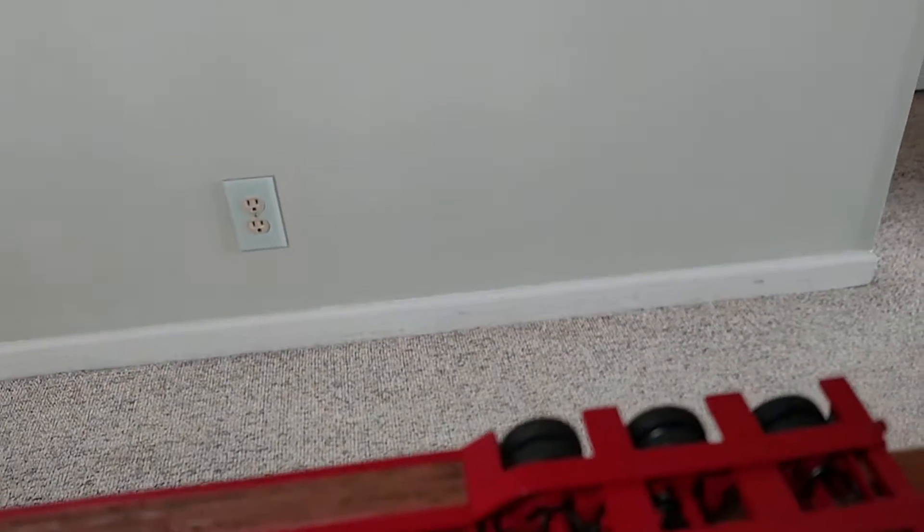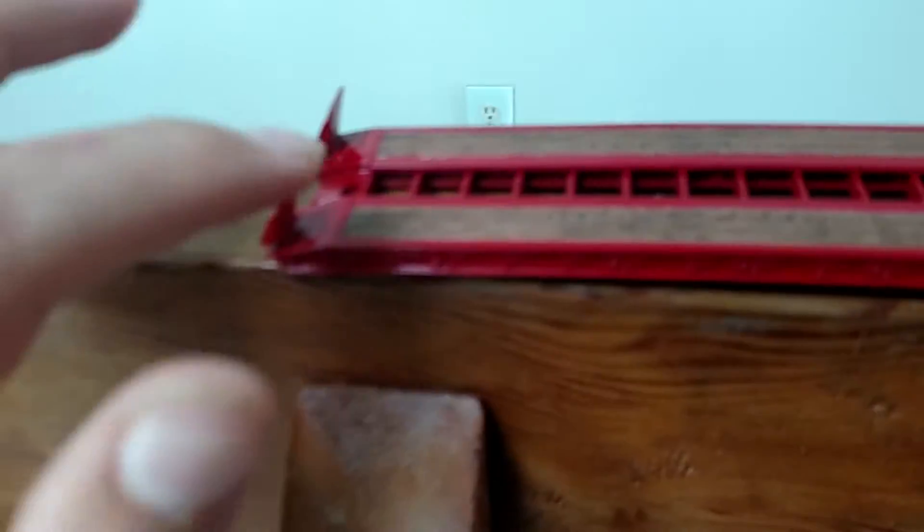Now we're going to get to the trailer. I'm going to put my truck somewhere so it doesn't fall and break. Let's get to the low boy — this is a Talbert, 1:64th scale. We're going to get to the details.